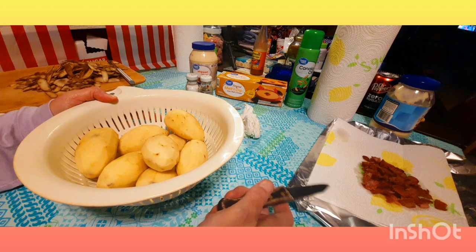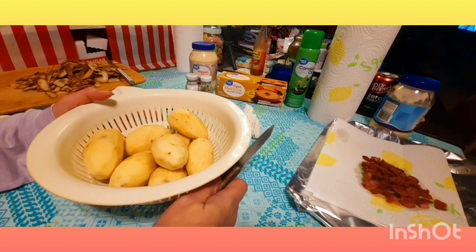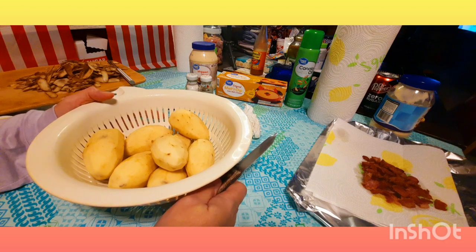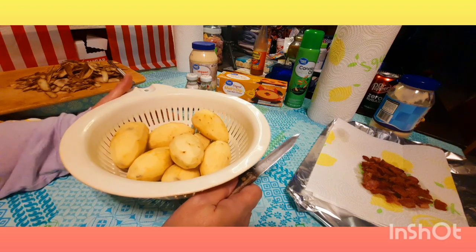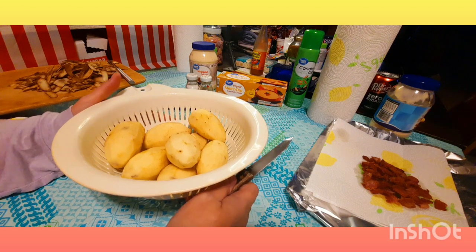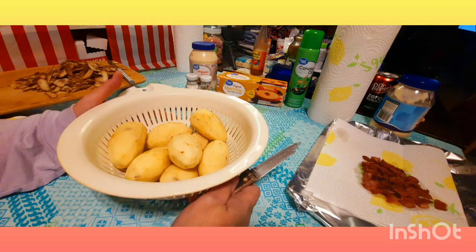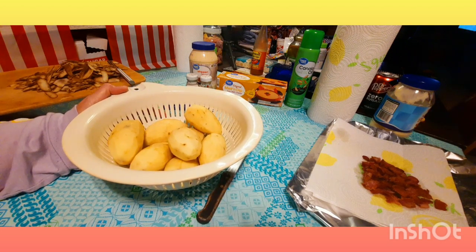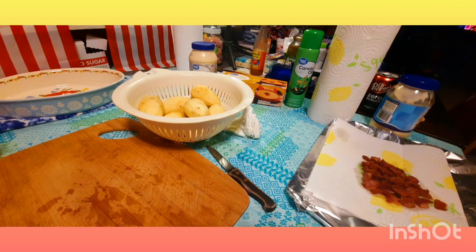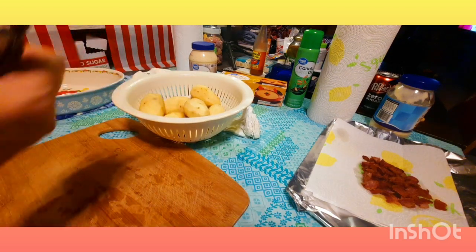If you don't want to use bacon, you can fry up about a pound of ground beef and drain it. If your kids don't like bacon or ground beef, cut up some hot dogs, lightly fry them, drain them, and add them to this. It's really totally up to you. Let me get my cutting board clear, and we'll be right back.